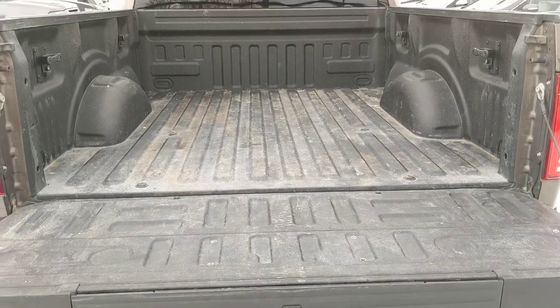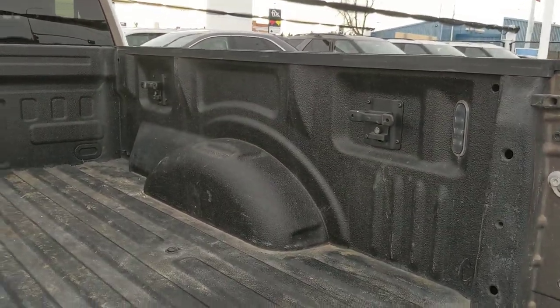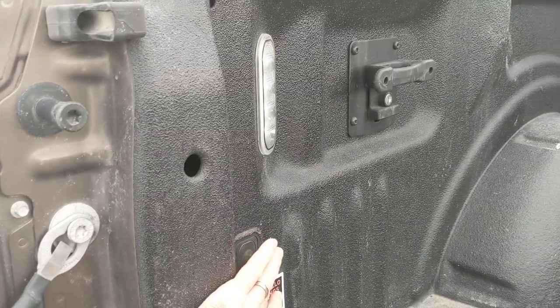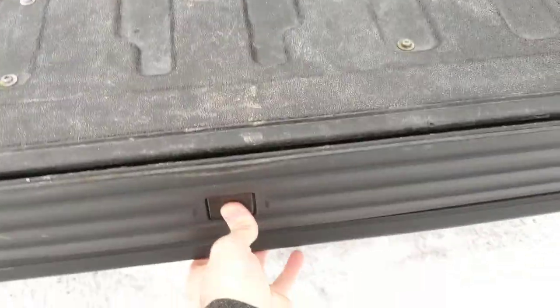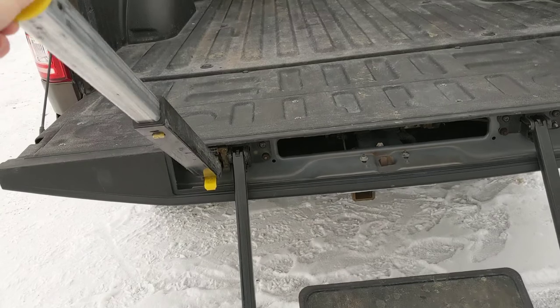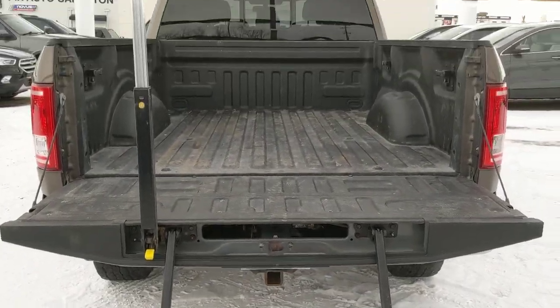You've got your spray-in box liner with your tie-down removable cleats if you needed to. This push button here turns on the lights in the back of the truck there for you, so you've also got your step for getting into the back of your truck, which makes getting in and out a lot easier.